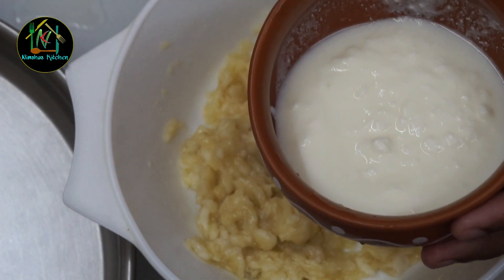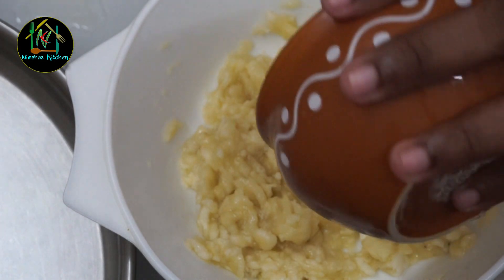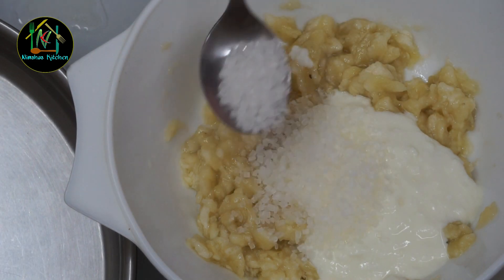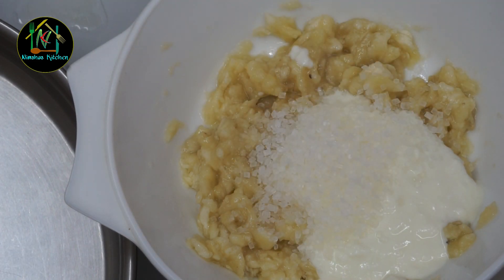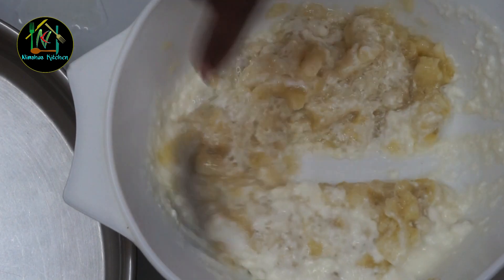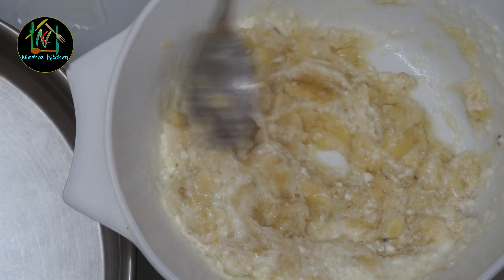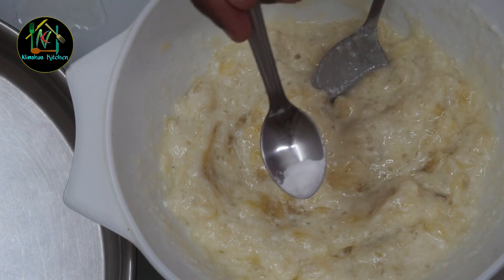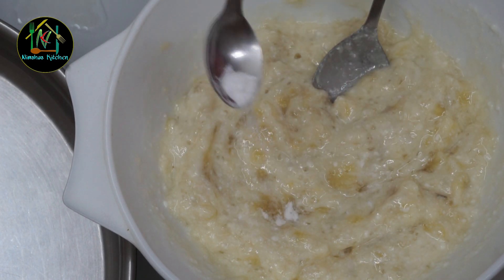Now I am going to add about 3 tbsp. It comes to about 1 tbsp and 1 tsp. Let it mix in our pan. Press the pan and let us add baking soda in the pan.